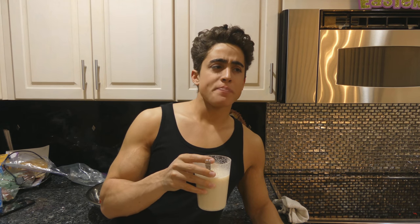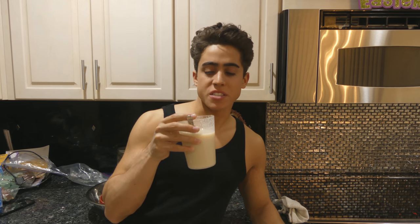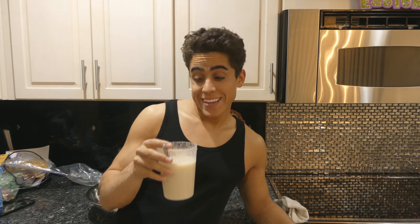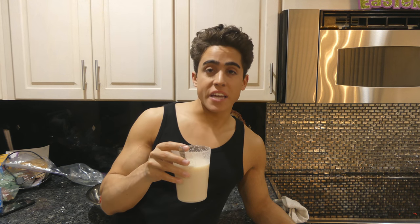You know what this tastes like? When I did a vegan day of eating video, I had this coconut yogurt that was vanilla flavored — this tastes pretty much the same as that. So if you make your own oat milk and add some vanilla extract and artificial sweetener, it's probably way healthier than the store-bought version, and I'm assuming it tastes just as good.